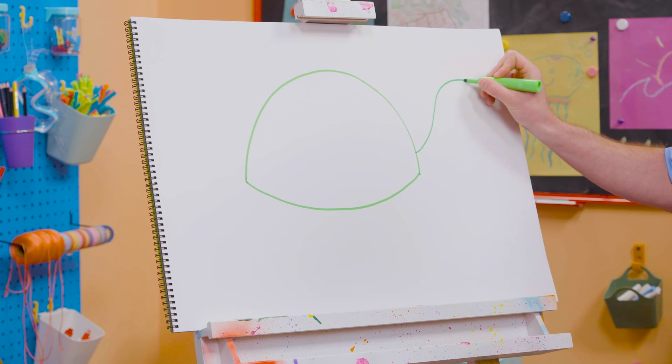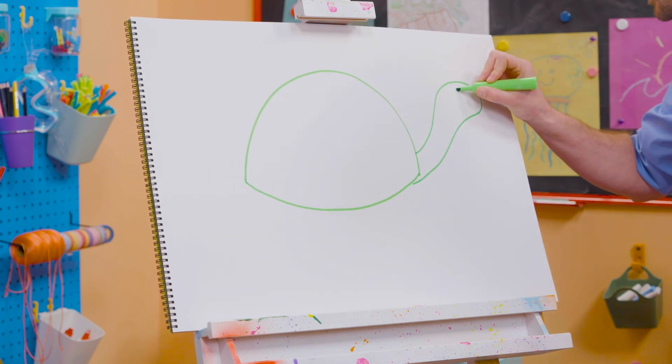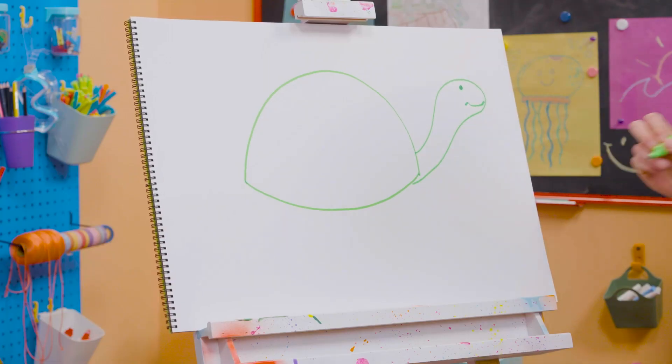Up here I'm going to draw the neck and the head. And I'm going to color in a circle for the eye, and then a smiley face.